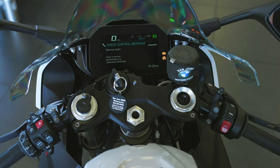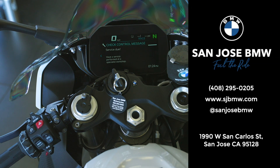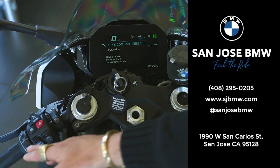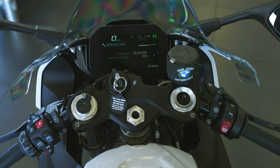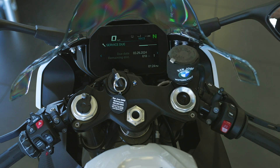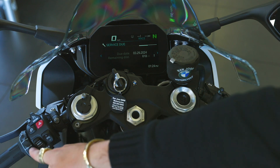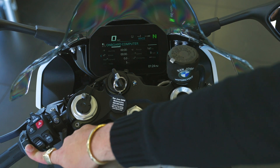Our next service is at 618 miles, which is why we have a service message. When you drop below a thousand miles, it says to take it to a BMW dealer and make sure everything is safe to ride. The service interval on this bike is every 6,000 miles, but we do have an initial break-in at 600 miles — that's why it's showing that right now. We'll put it back to the home screen, since it remembers where you left off.